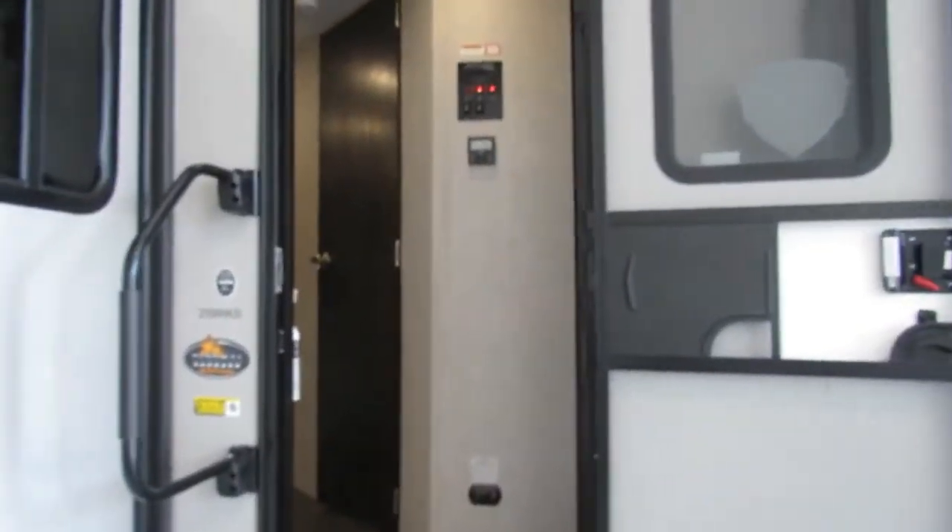Outside speakers — just make sure this door is open all the way. Then you can lift those steps up; it just kind of sits inside the door frame there, and then you can just shut the door.